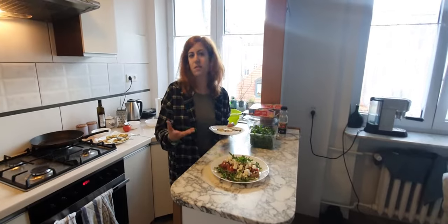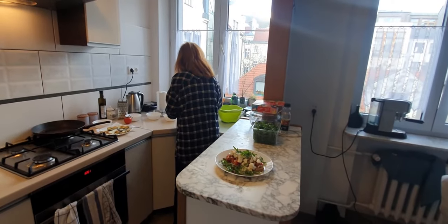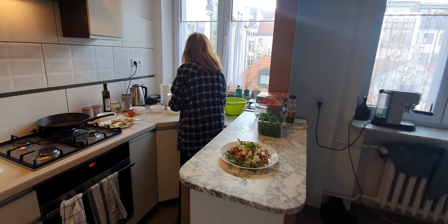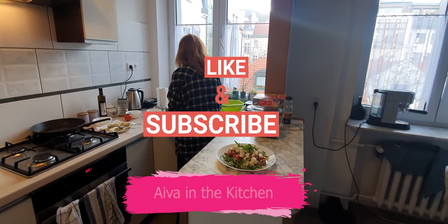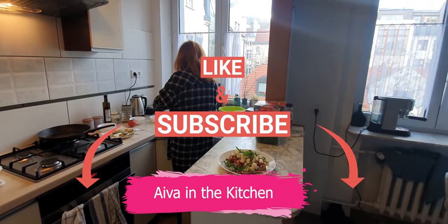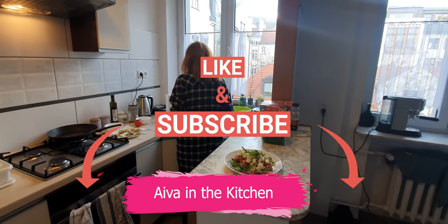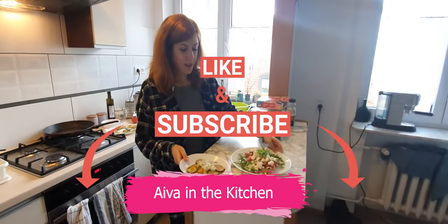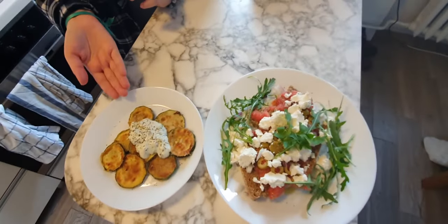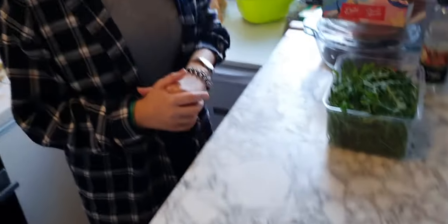I'm going to add my beautiful tzatziki on top of those zucchinis. Maybe you've had fried zucchinis before, but the secret is the yogurt sauce — it really changes the whole taste. So these are my Greek dakos and fried zucchini with tzatziki. Thank you very much for watching. Bye!